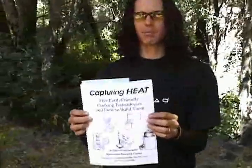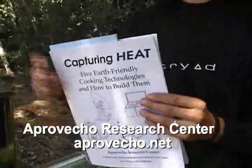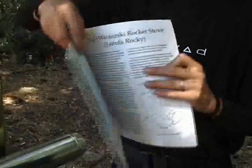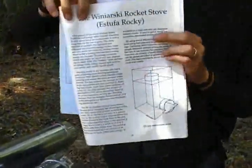Before I begin making it, I want to let you know where I found out how to do this. This is 'Capturing Heat,' released by the Aprovecho Research Center. Inside of it there are plans for a Wynarski rocket stove.